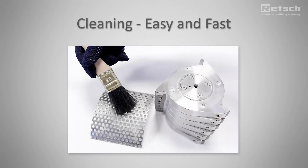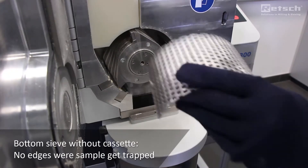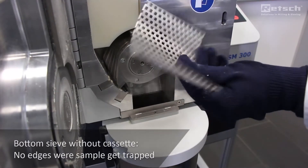Now we demonstrate the easy and comfortable cleaning of Retsch cutting mills. The bottom sieve has no sieve cassettes where sample gets trapped underneath the sieve.